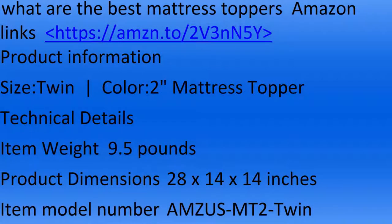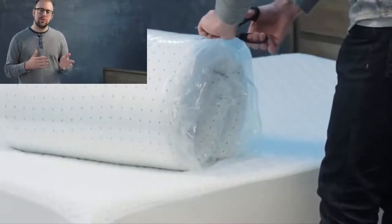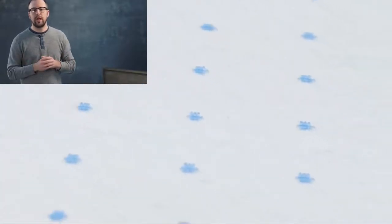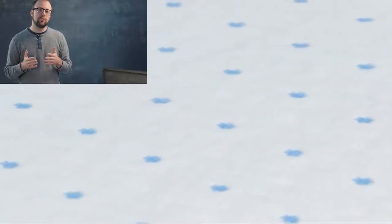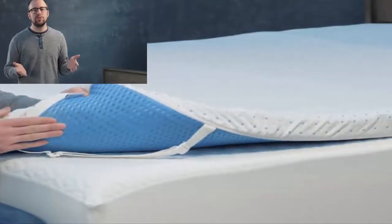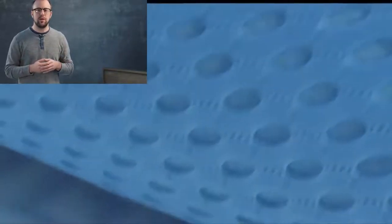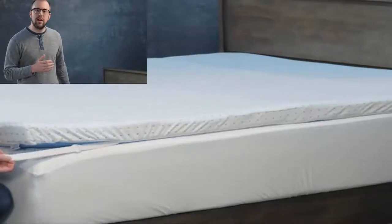We've allowed the topper to release itself and come back to its original shape. We typically recommend around 24 hours for this to take place. Now, just to give you an intro of our ViscoSoft 3-inch, 3.5-pound density topper, in which we use a surface machining technique to drill ventilated holes throughout it, so you won't sleep as hot as you would on traditional memory foam.